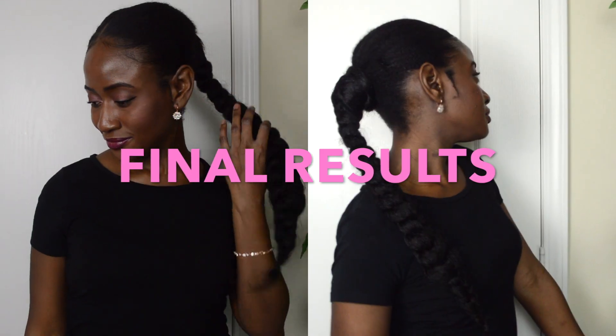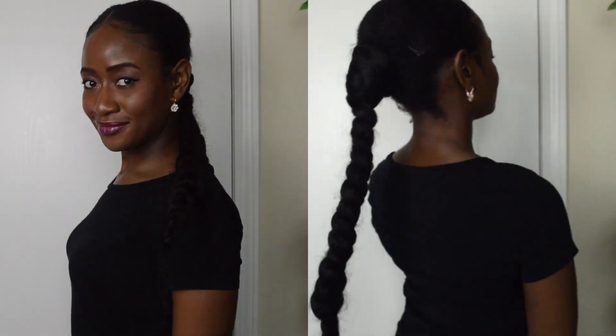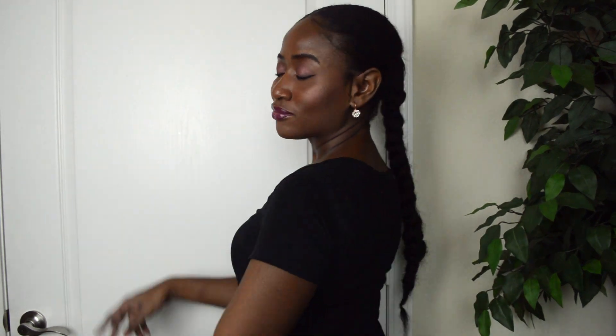My edges were laid and slayed. Just adding some bobby pins to hold the sides of my hair down in case of any flyaways. And if I don't take a selfie for the gram, did it even happen? Here are the final results — I was super happy and satisfied with this hairstyle. It lasted me a few days and it was so simple and easy to do. Thank you so much for watching, please don't forget to hit that subscribe button, and I'll see you in my next video.